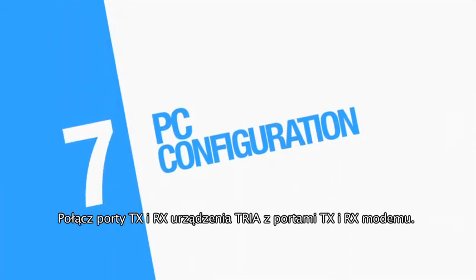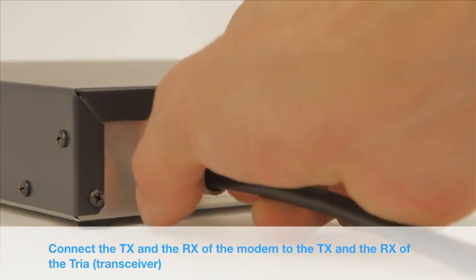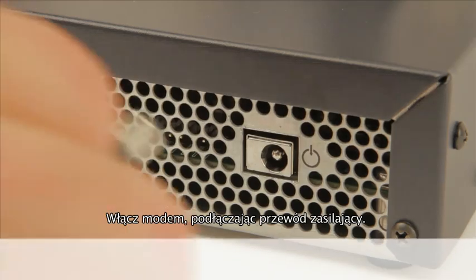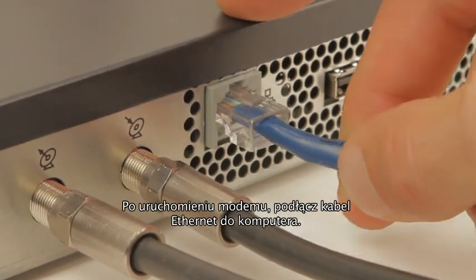Connect the modem TX and RX ports with the TRIA TX and RX ports. Power up the modem by plugging in the power lead. After modem boot has finished, plug in the Ethernet cable, then connect your PC to the modem.